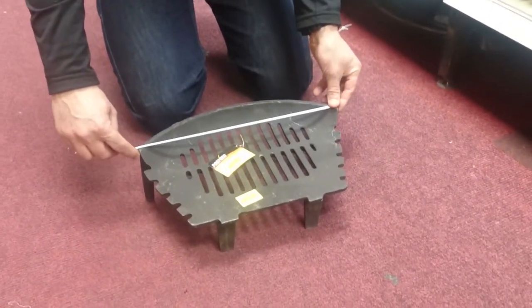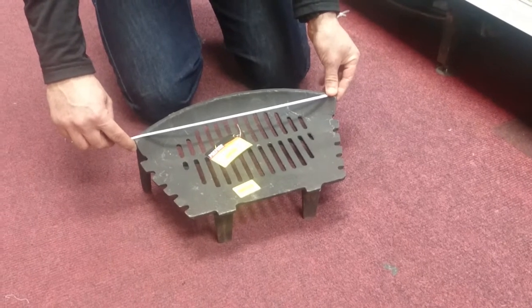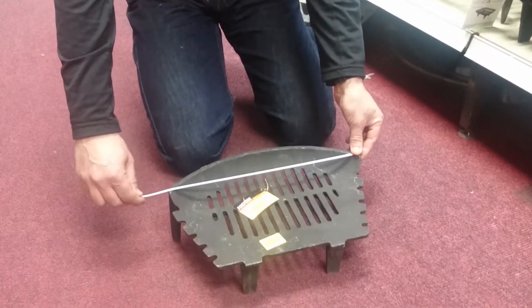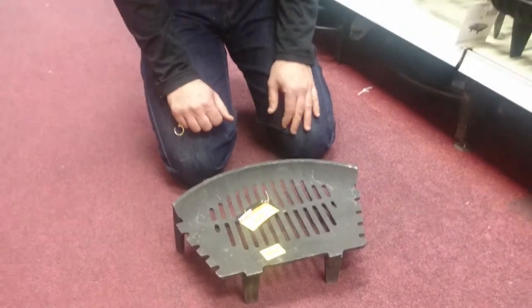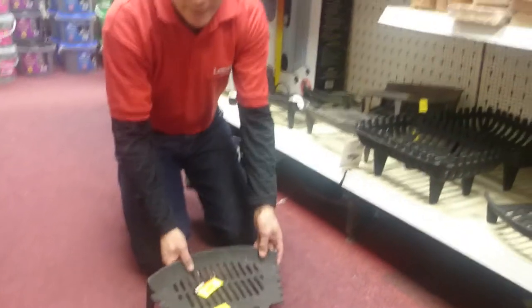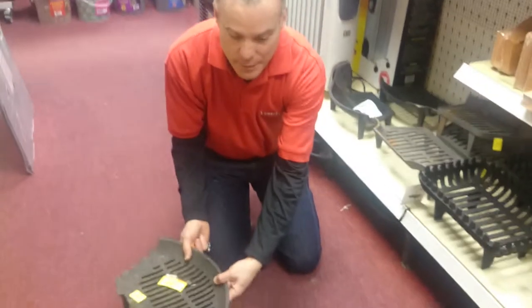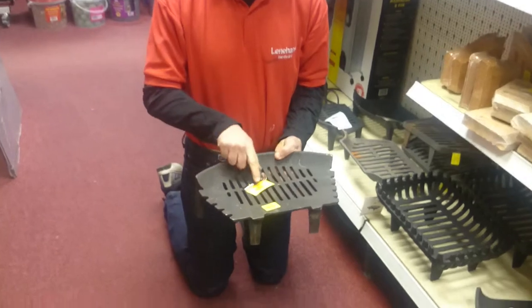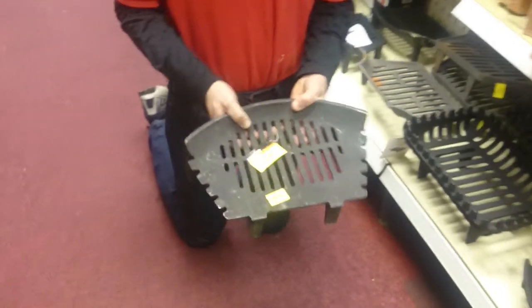You measure it from side to side. You will notice this is, for example, a 16 inch fire basket, but it will always be less than 16 inches to cater for irregular sized fireplaces. That way it will fit in properly. So it will always be slightly smaller than the actual size stated on the fire basket.